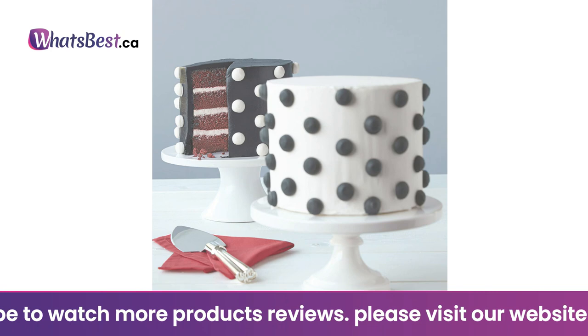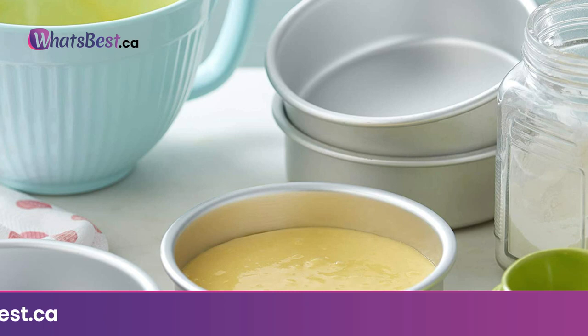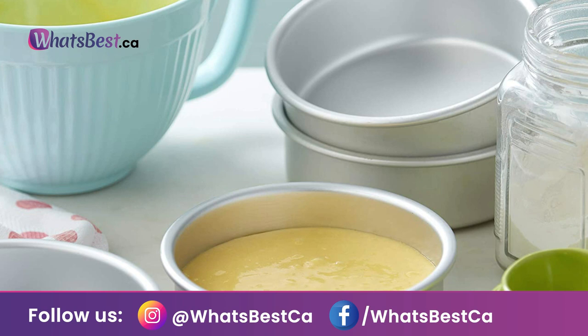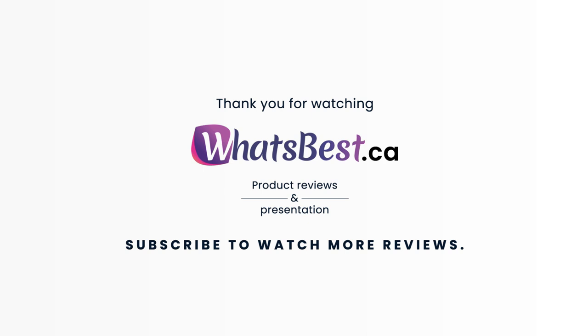Make a cute dinosaur cake for the party: pipe light green stars for the body, yellow lines for the tail, and fill in the spikes, teeth, and eyes. Pipe black outlines and a simple ball border for a roaring good time. Thank you for watching, and I hope you found this product review helpful. Consider subscribing.